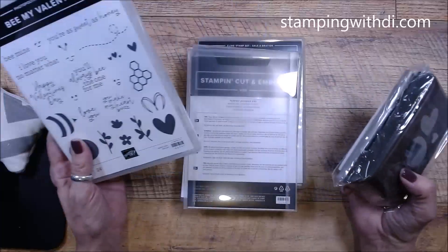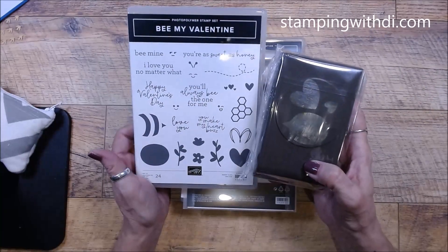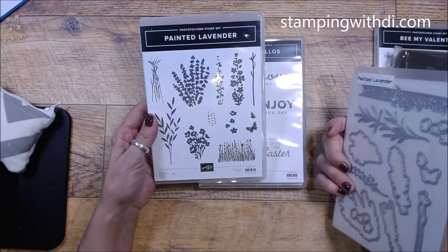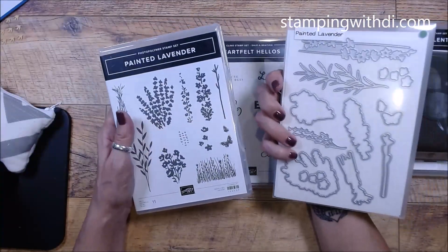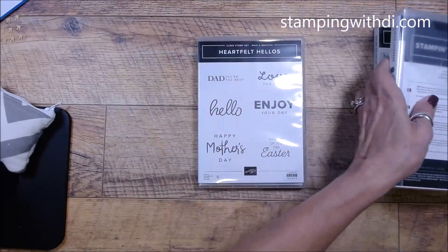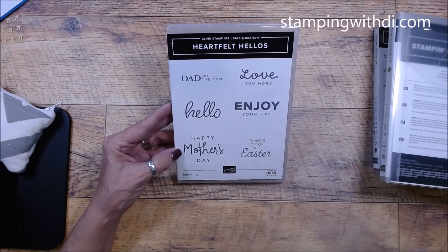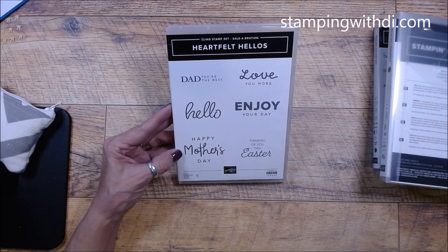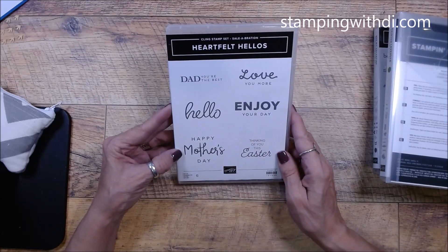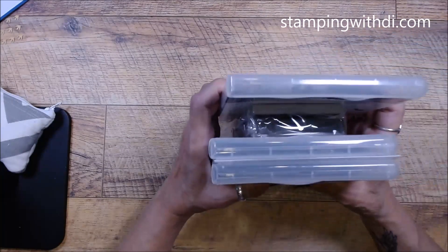So this is what you're getting. You're going to get the Be My Valentine bundle — it has the punch as well. You'll get the Painted Lavender bundle and the Celebration set. You'll also get the Heartfelt Hellos, which is such a cute set with amazing fonts, and it has a Mother's Day and a Dad sentiment. We're also going to be playing with the Tool DSP.